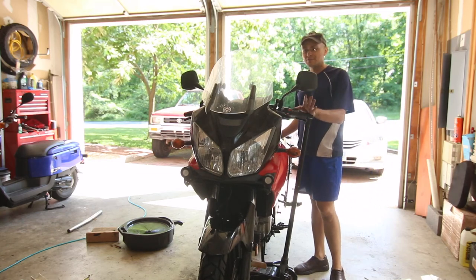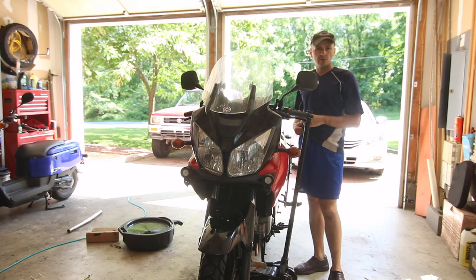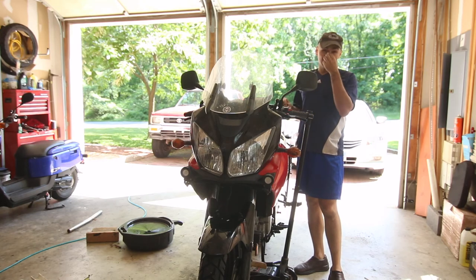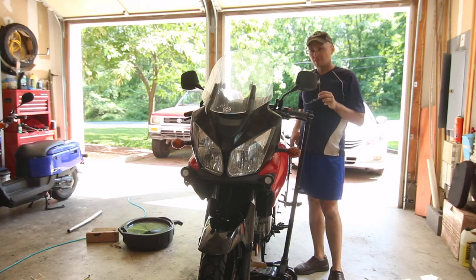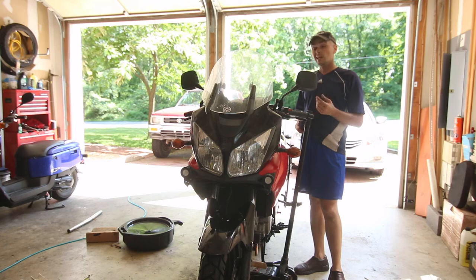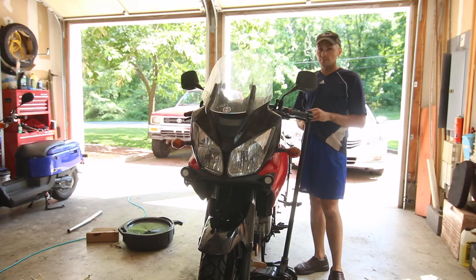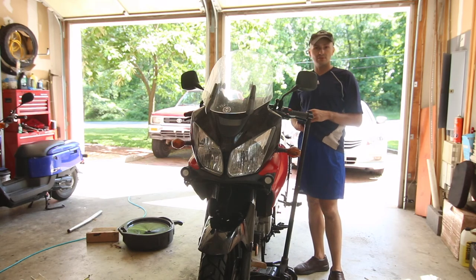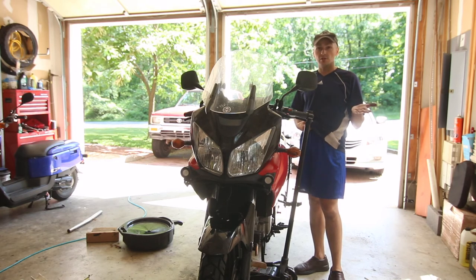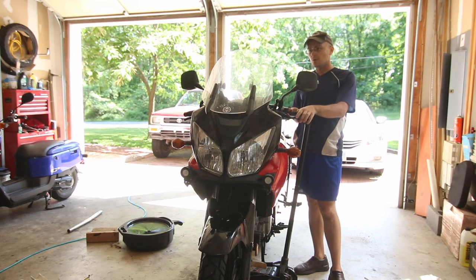You can do it yourself - it's a very simple process that just takes some time. Try to do this during the winter if you can, because it's not worth paying six hundred dollars for a shop to do your fork seals. Every bike is very similar and easy to do. At first I thought it was very complicated, but in reality it's a very simple process if you just keep track of how you remove things.